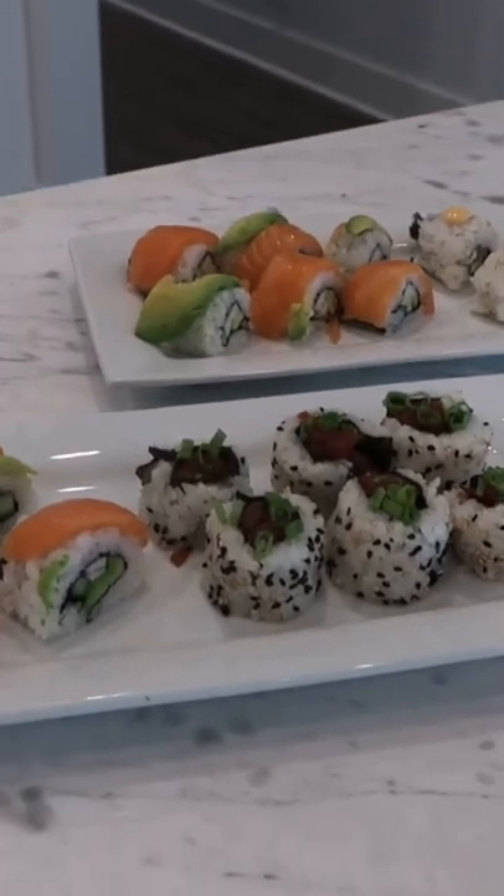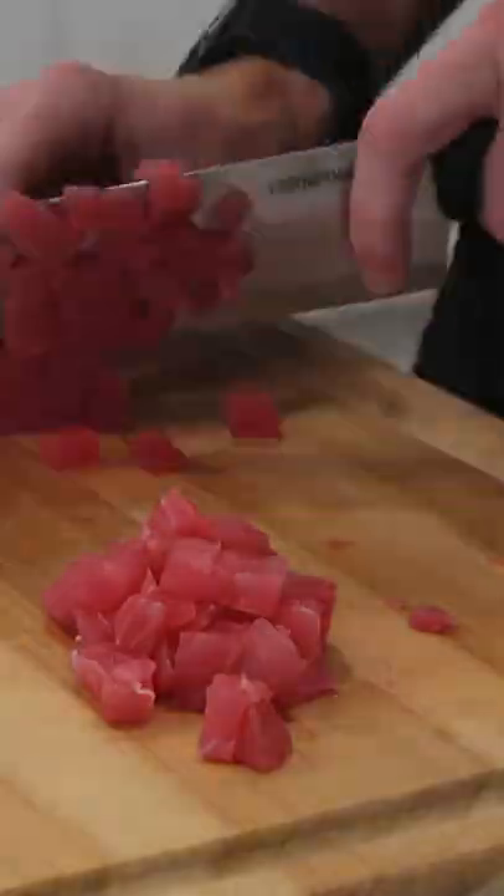I had been wanting to try making sushi for the longest time, but I was a bit intimidated. There is such a distinct technique to it, but the only way to learn is to try it.